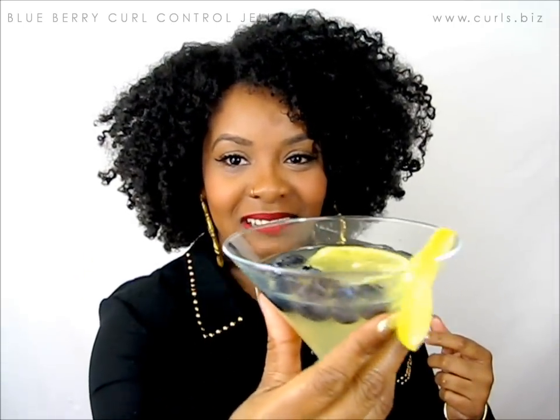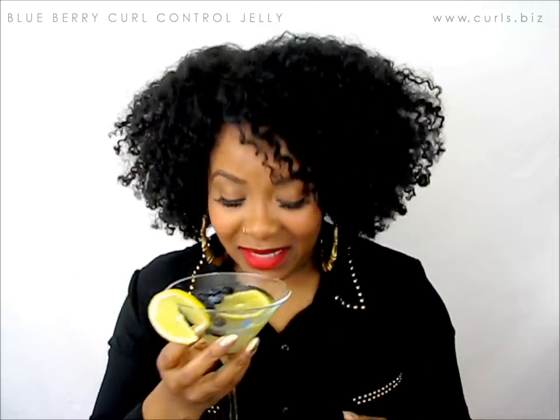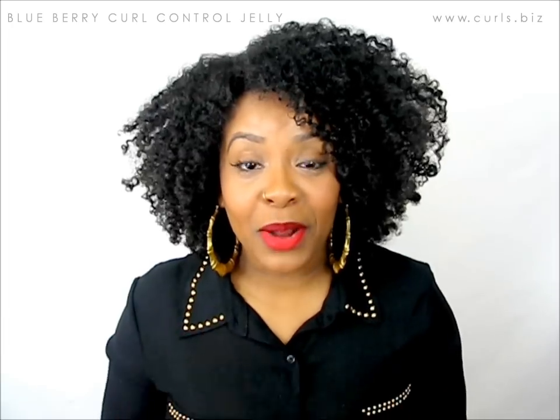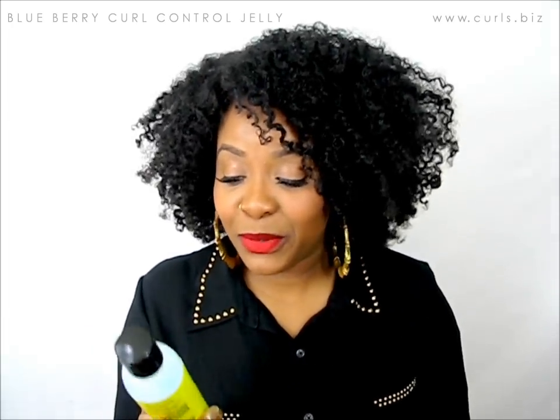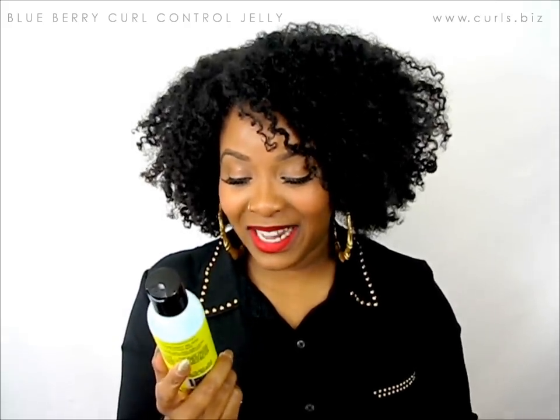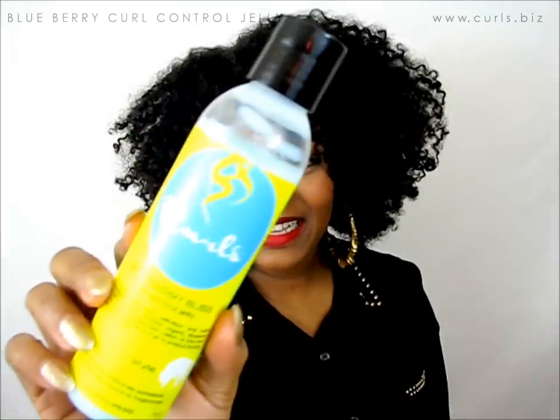Can you even see the blueberries? There they are — blueberries and lemons in there. So today is a celebration because Curls has come up with another product to add to their collection. It's the latest product, which is the Blueberry Bliss Curl Control Jelly. So here it is!